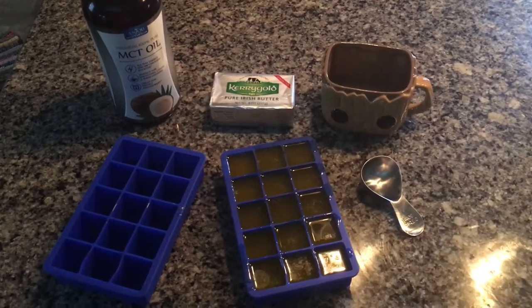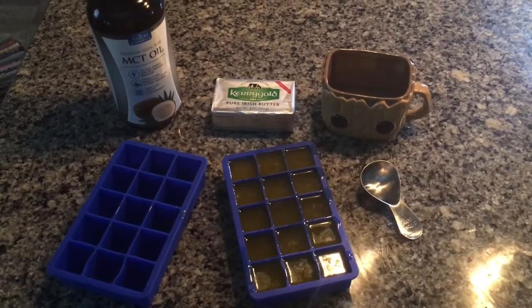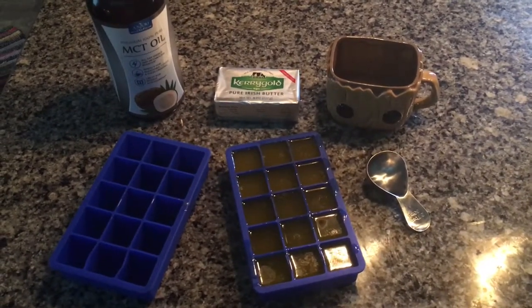Here's how I did it: I basically just used those two silicone trays and filled them up with my two-tablespoon measure. I measured out two tablespoons of MCT oil, melted some butter, then scooped it out and put it in the tray.